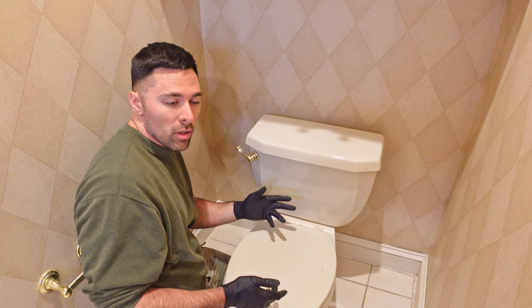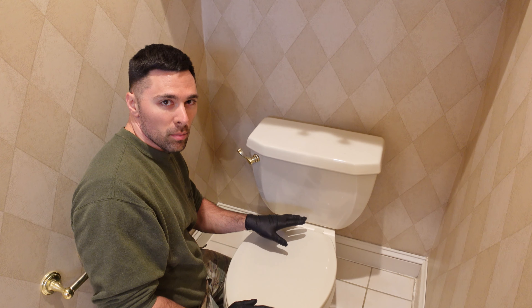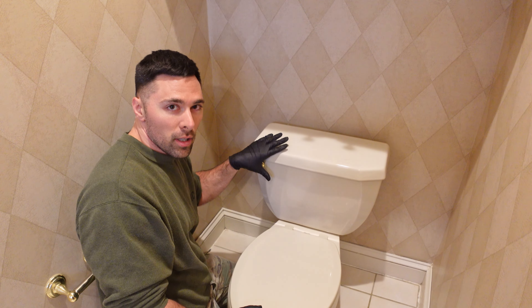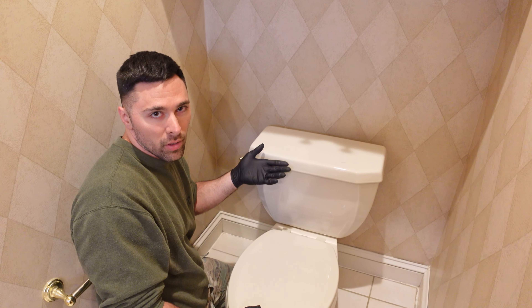My main reasons for replacing this toilet are: one, it's very low to the ground, so it's not a particularly comfortable height to sit at. And two, the more important reason, is this is a three and a half gallon flush toilet, and I have a one and a quarter gallon that I'm going to be replacing it with, so it's going to save a lot of water.